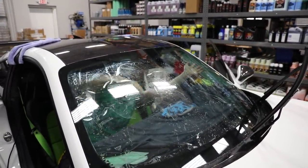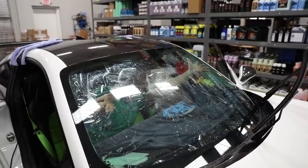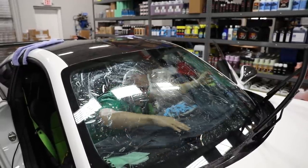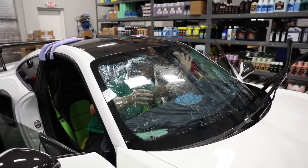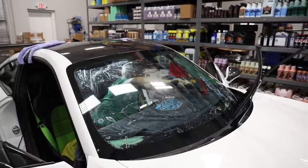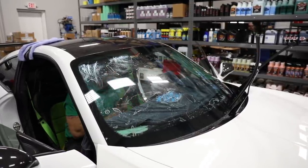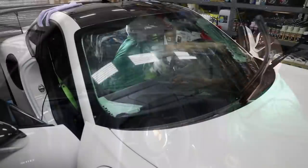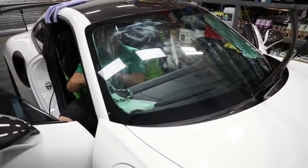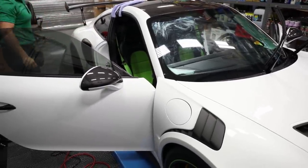Now he's positioning it. Once he gets it positioned, he'll start to push all the air and water out. There's the soap rope — see how it goes in the crack there and catches the excess water. And we're done.